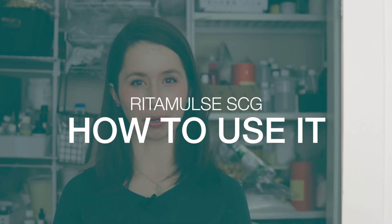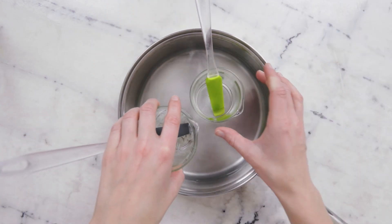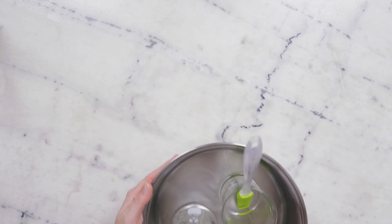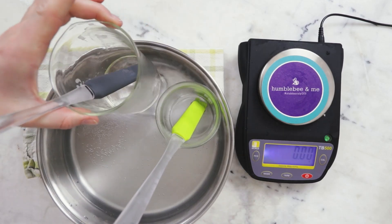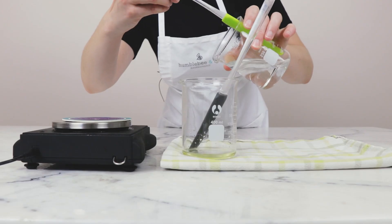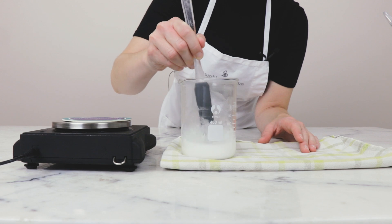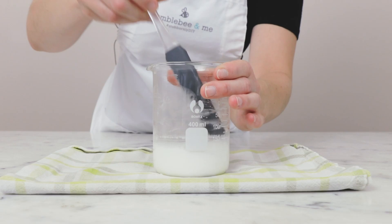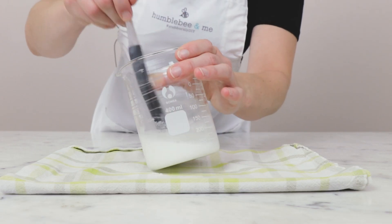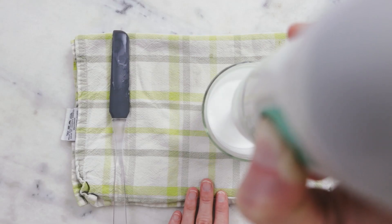How do you work with Ritamulse SCG? It's a solid, so you're going to need to melt it — it melts around 81°C (178°F). I usually include Ritamulse SCG in my heated oil phase, and it works to emulsify at 20 to 25% of the oil phase, though it is only suitable for oil phases up to 25% of the entire formulation. Ritacorp states that the ideal pH range for formulations made with Ritamulse SCG is 5 to 7.5.